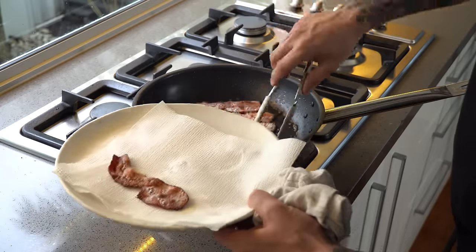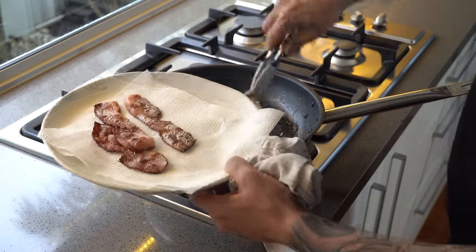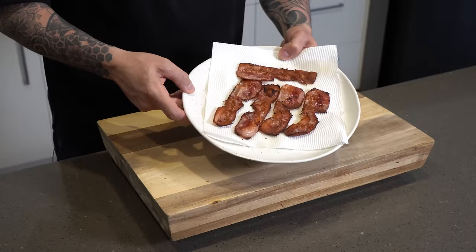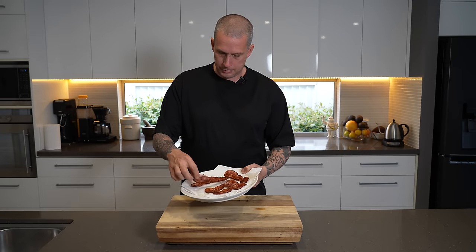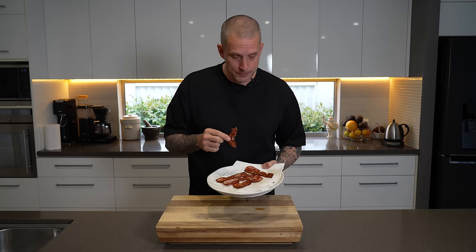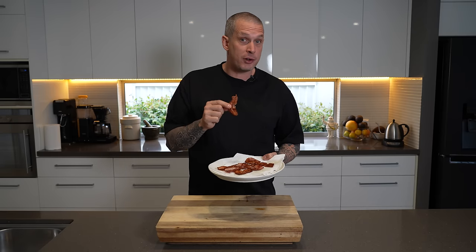Onto some paper towel — or you can use a wire rack. There you have it: super crispy, not burnt at all, fat beautifully rendered. Listen to that crunch! Thanks for watching. Jump in the comments if you've used this method — I'd love to hear how it goes for you, and we'll see you on Sunday for another video. Peace.